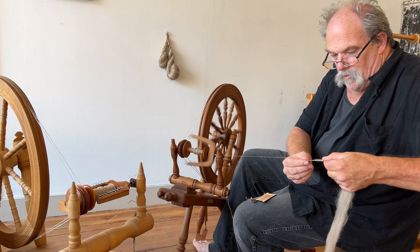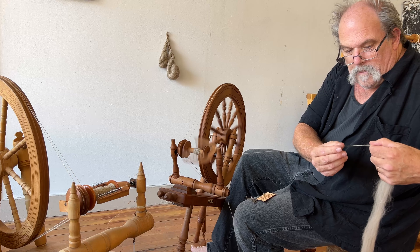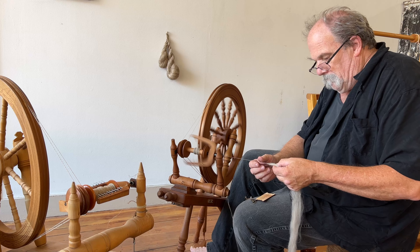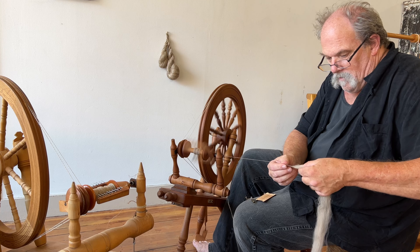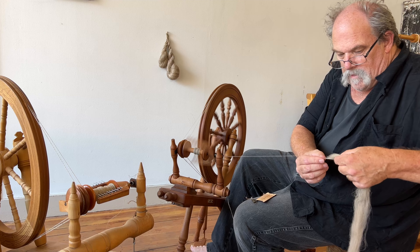If you're up for Zoom, I can do Zoom classes anytime — I can do evening Zoom classes to help you out. If you're at all interested, let me know. I'd be happy to do that.